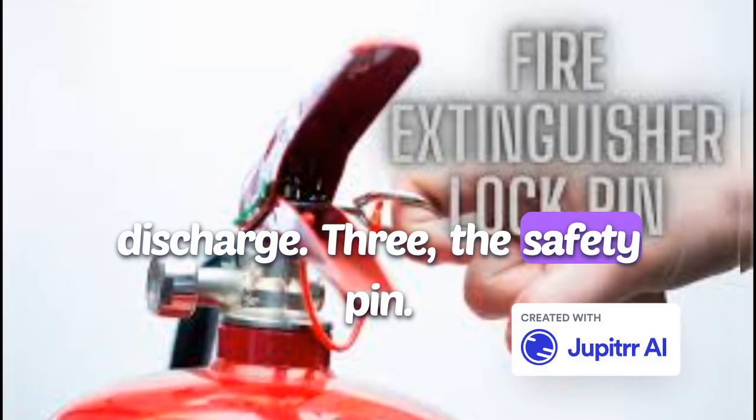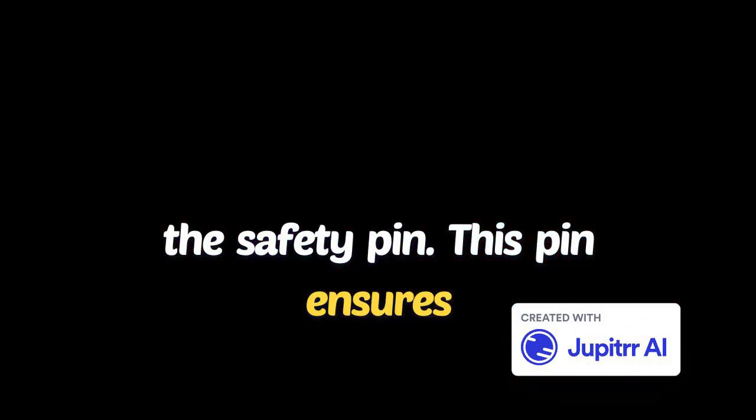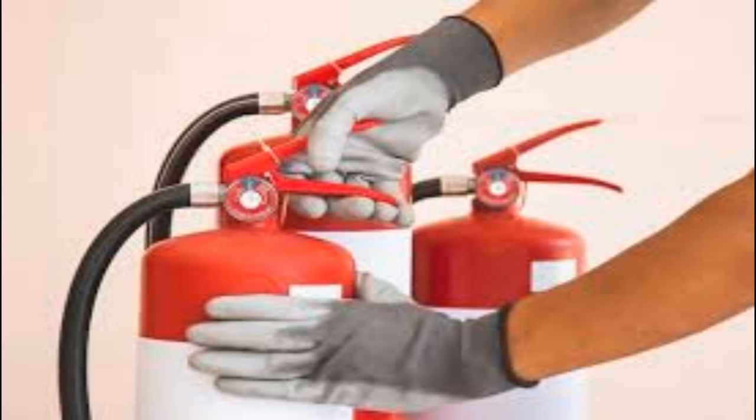Three: the safety pin. Before you can use the fire extinguisher, you must pull out the safety pin. This pin ensures that the extinguisher won't discharge until you're ready to use it.